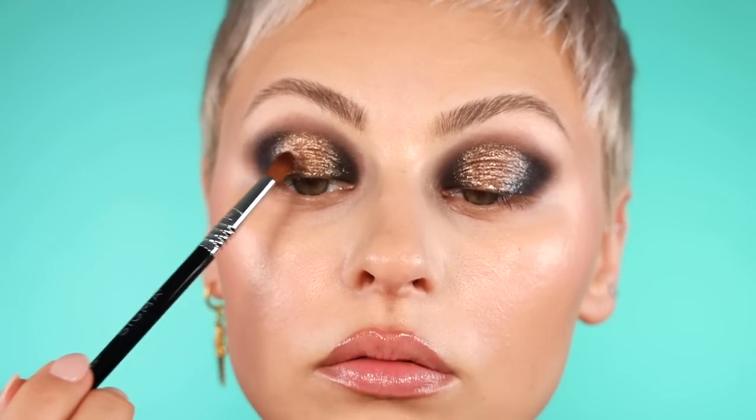Now I'm going to take a little bit of the gold Fractal Glitter Eye Paint in Apollo Empire, grab the Sigma precision firm blender brush, and pat a little bit right in the center to add a little bit more dimension — a little bit more of a highlight right in the center. I just wiped off my brush and now I'm just patting.